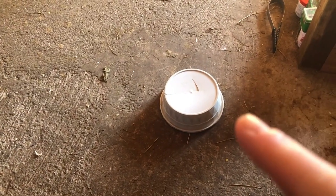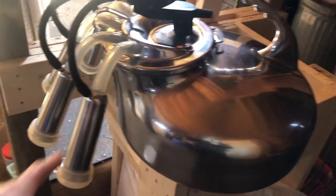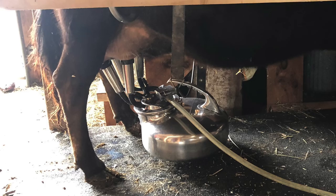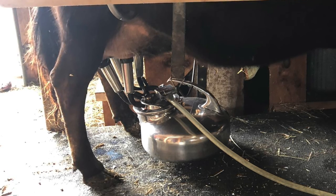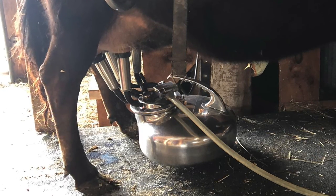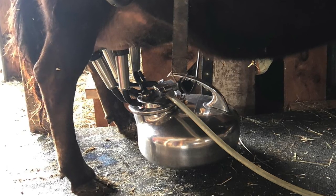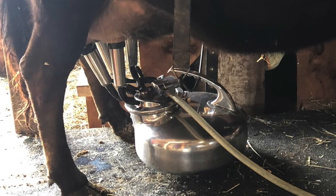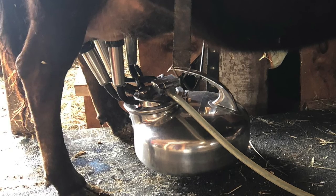I put this little cat dish here upside down because these new silicone inflations that we have actually hang down pretty far and will touch the ground with this shorter Surge milker. We actually have one that's much deeper, and with the big milker they wouldn't touch the ground. We're using the shorter milker because Freya is a very small cow and she doesn't give as much milk. You can see I have the black inflations on versus the silicone ones — she was having a lot of problems with mastitis with them, so we switched to silicone and we've had no more issues since.